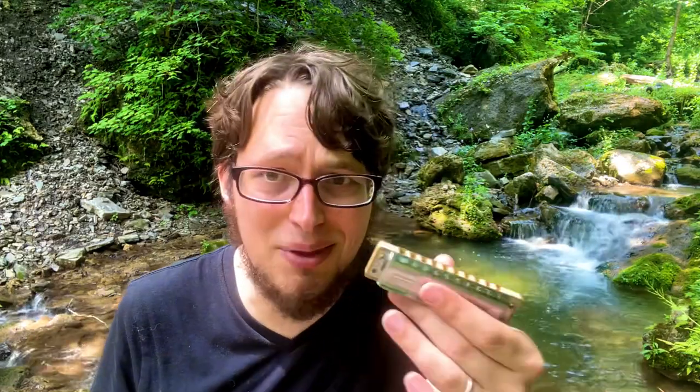Good luck with this. I'm playing on a C harmonica here, so you can try playing along with the video. I'll also have the tabs down below in the description, but also with a link to my free course, the Harmonica Accelerator, which I think will help you out if you haven't tried it yet — totally free. Let's go learn riff number two.